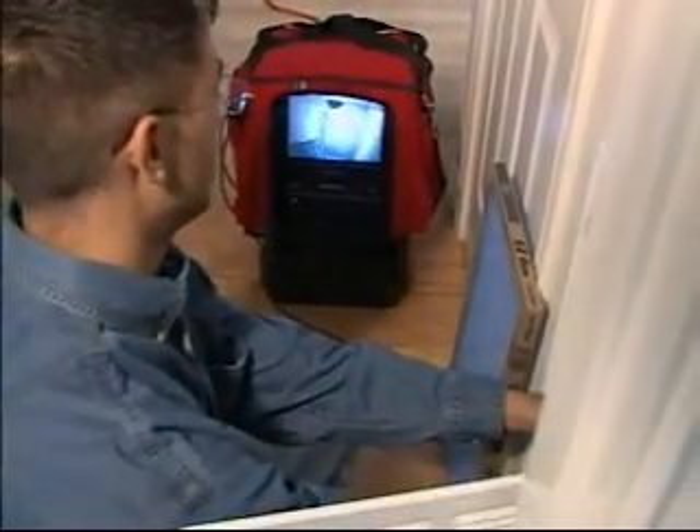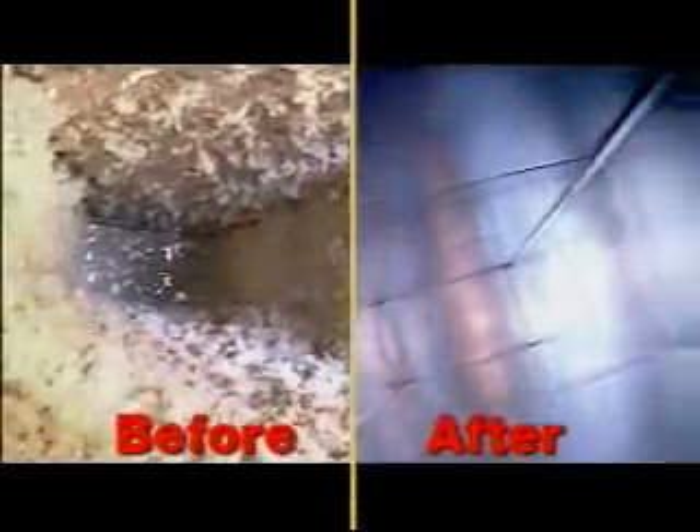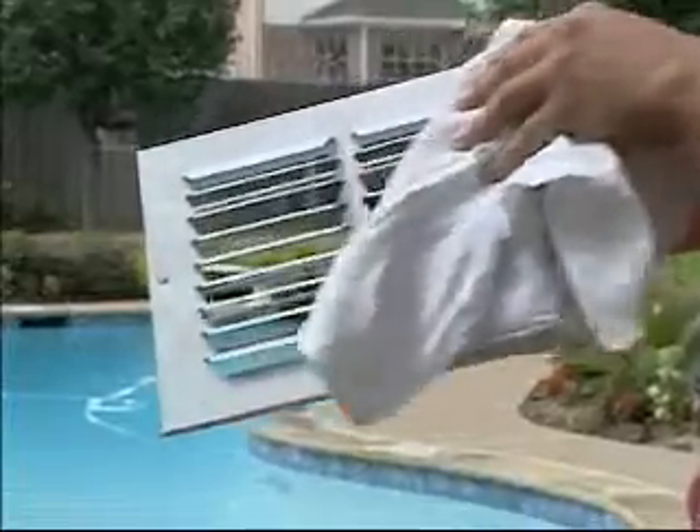Our miniaturized camera lets us see exactly where and how much contaminant has collected, and it helps us see before and after the cleaning process. Cleaning begins by removing the registers and washing them to remove cooking oils, film, and other dust-collecting substances.